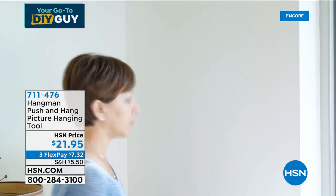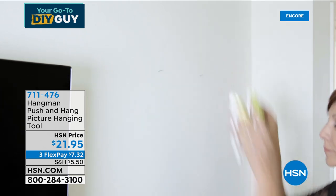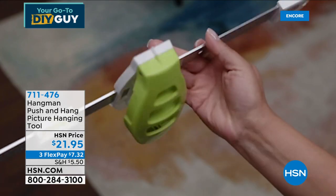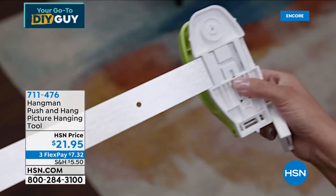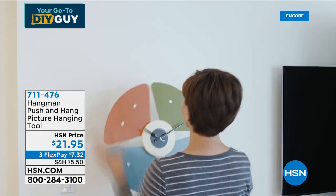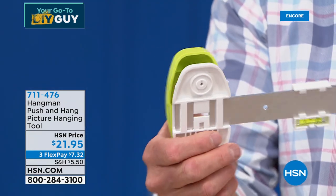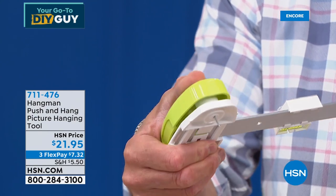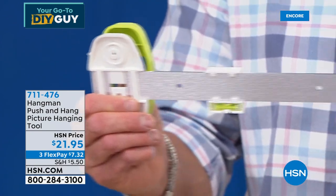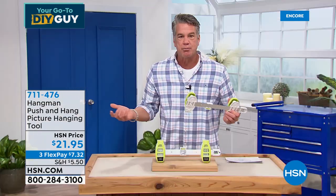If you only need a single nail, you slide off one of the handles. Go to the wall and push — that's all you need. With two nails loaded, you push, and there are the nails going in. I've measured them, I know they're level — it's brilliant. My producer Jared just bought one. For about 20 bucks, how many times have you put a nail in the wall, then another one, hung the picture, and your partner says 'What are you, blind?' With this, you can never mess it up.